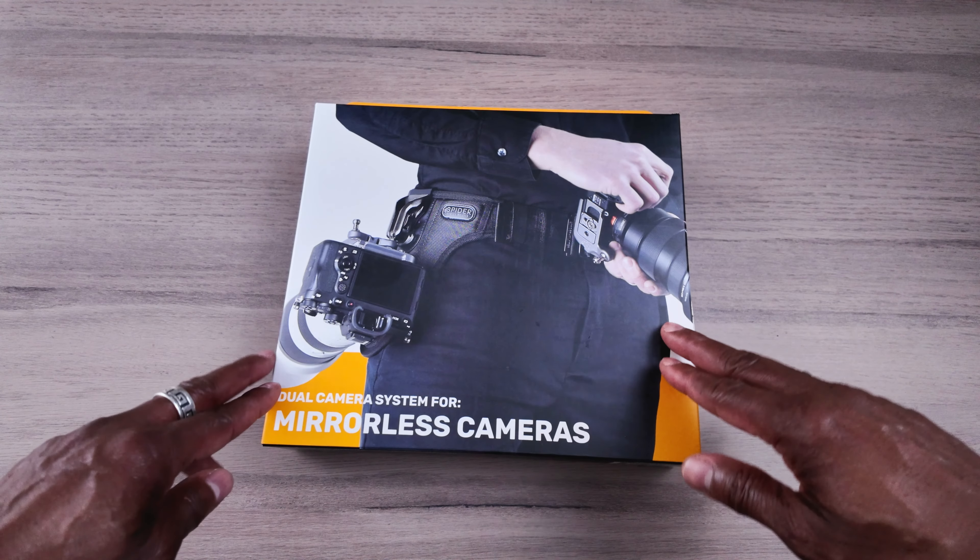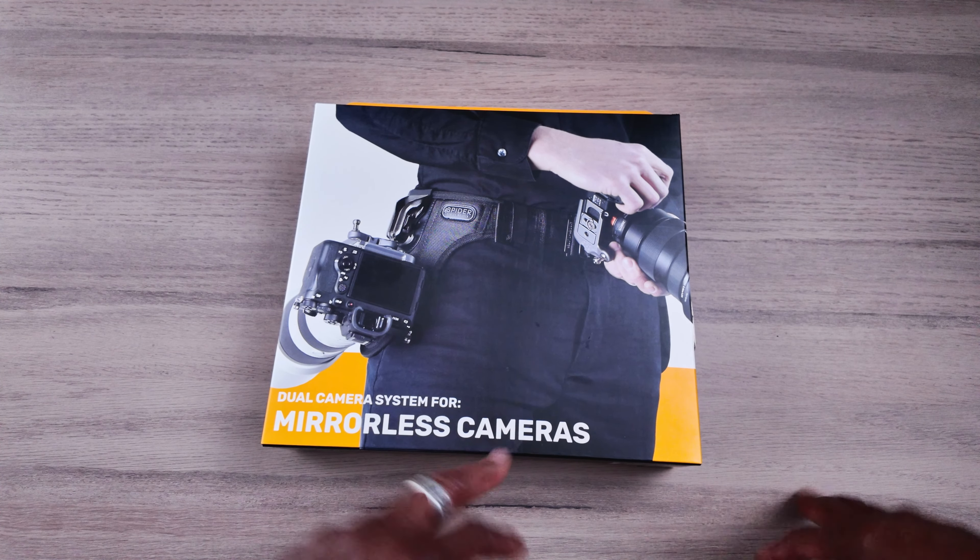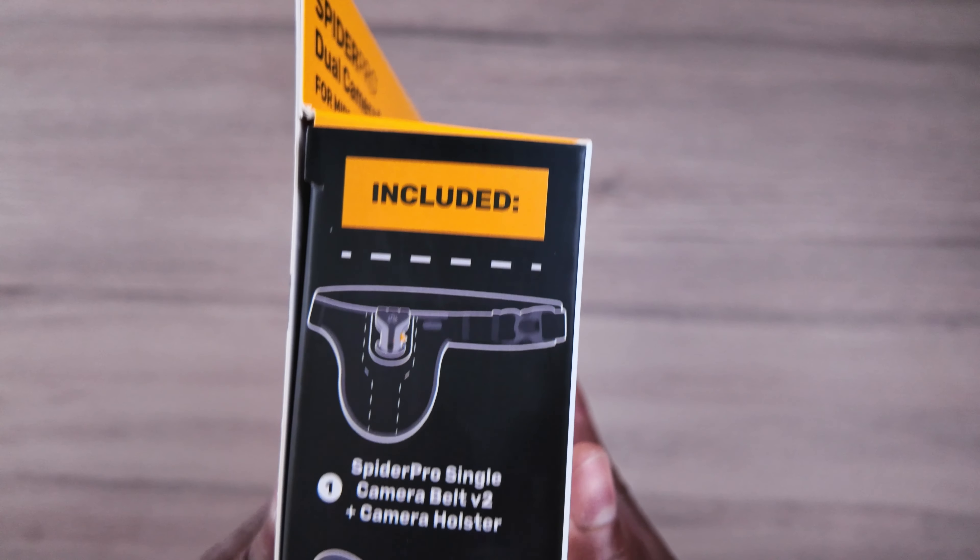So this is the unboxing for the Spyder dual camera system for mirrorless cameras. This is what is included in the package.